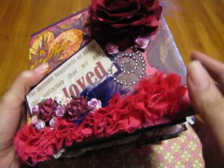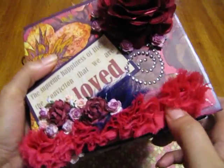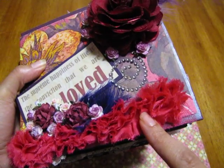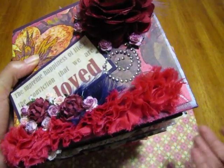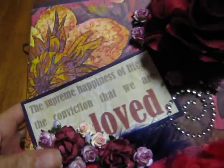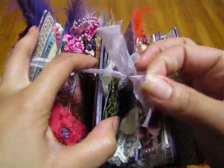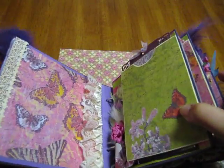I used trim that I purchased from Joann's. I'll definitely order it online from now on because it was $4.99 a yard — I ended up getting one yard and it was like $5 just for one yard. So I was like, well I'll buy it this time but next time I'll definitely search around for less expensive prices. So that's my book, and I have it tied together with some sheer ribbon.